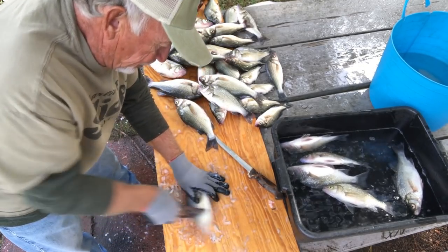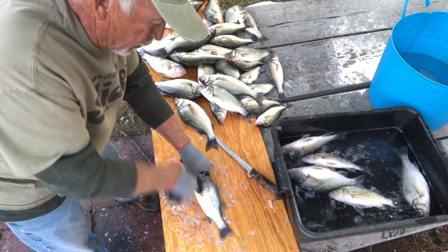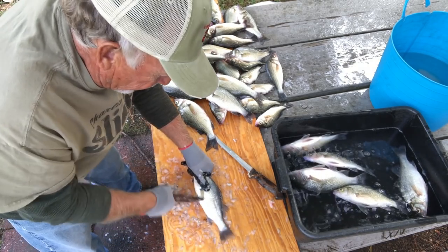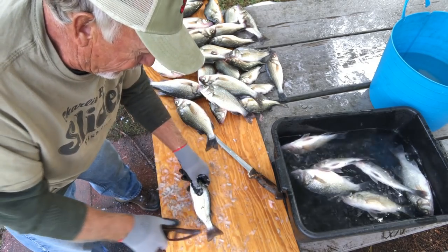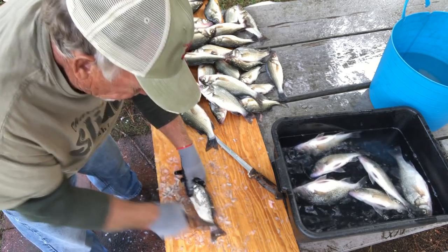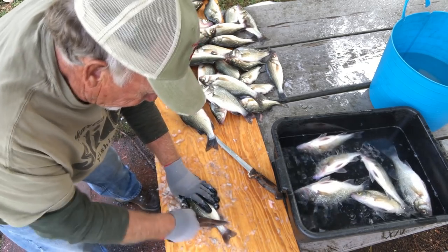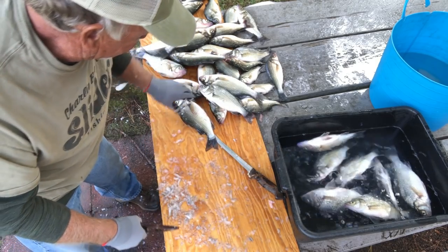What I do every day when I get home is I clean all the fish, put them in freezer bags, put them in the freezer or refrigerator. When somebody wants to come over and want some fish, there they are. I don't waste them. Now, that's a small one, but that's the size I like to eat.